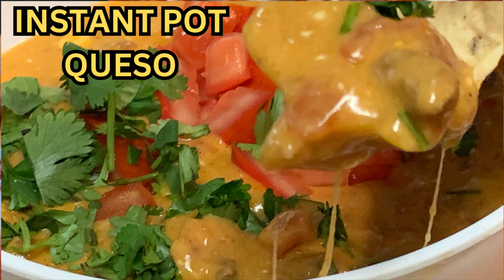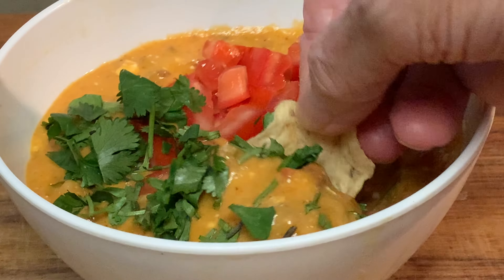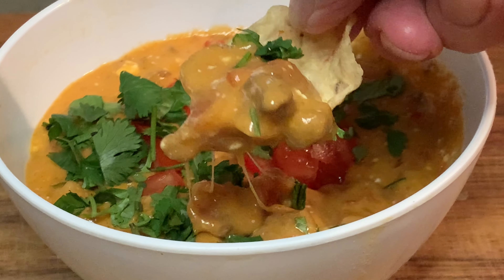Hey y'all, today a quick and easy chili cheese queso in the instant pot, a recipe that comes together in just about 10 minutes.